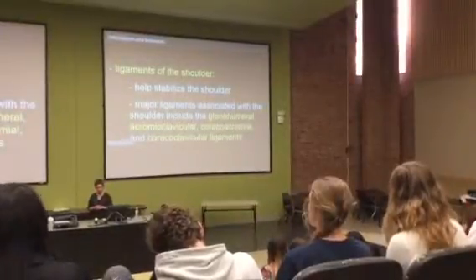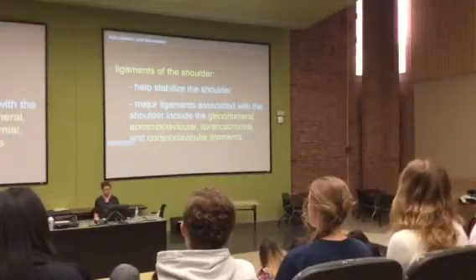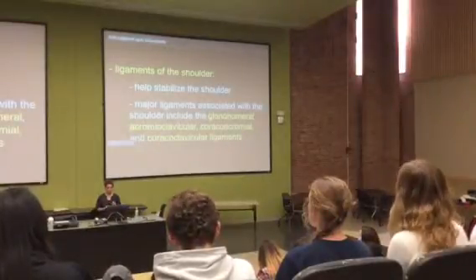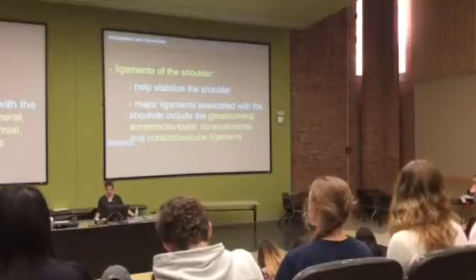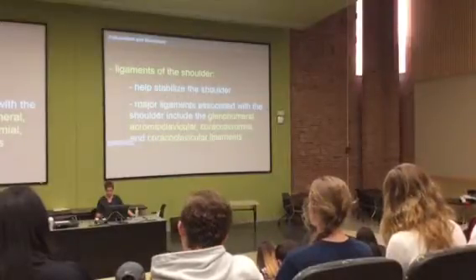Glenohumeral — it tells you right where it is, touching glenoid fossa and humerus. Coracoclavicular would attach to two things: the coracoid process and the clavicle. Coracoacromial is between the coracoid process and the acromion process. Coracoclavicular is between the coracoid process and the clavicle.